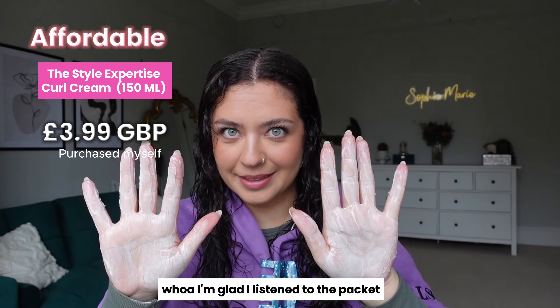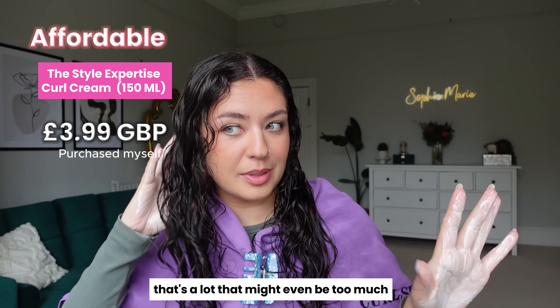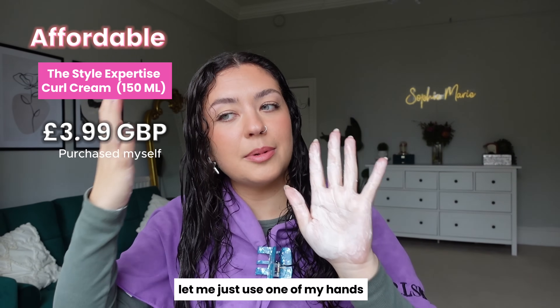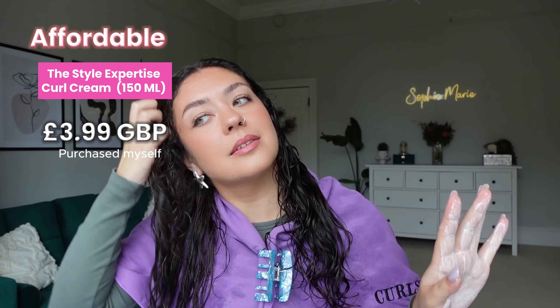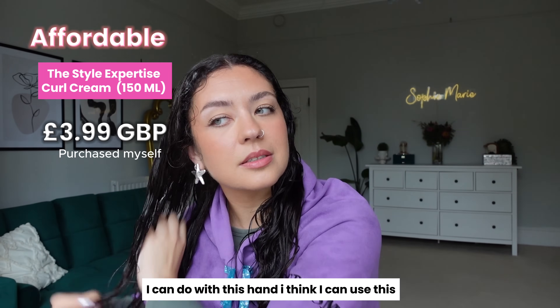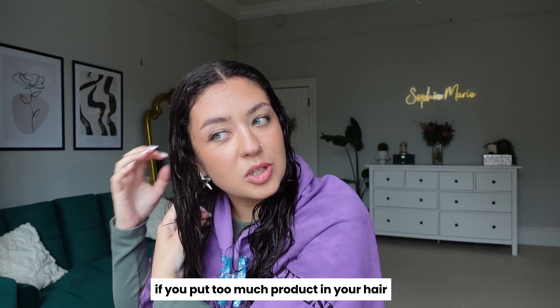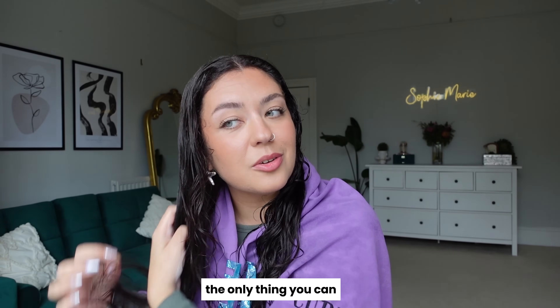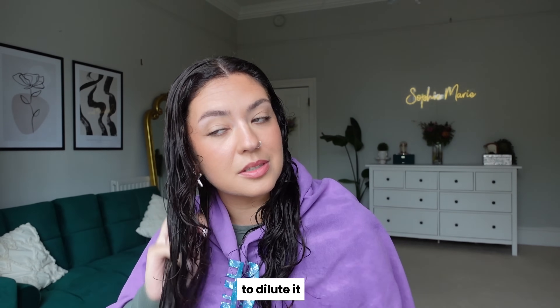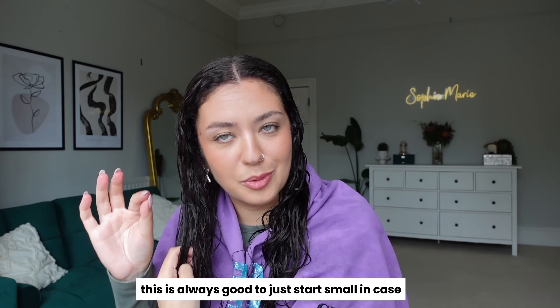I'm glad I listened to the packet — that's a lot, that might even be too much. It is hard to go back once you've put too much product in your hair. The only thing you can really do is add more water to dilute it, or re-wash it. So it's always good to start small just in case.